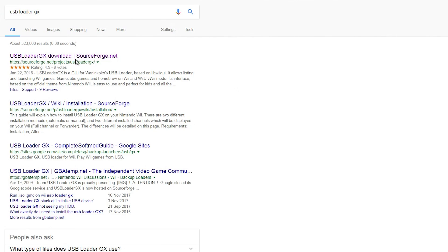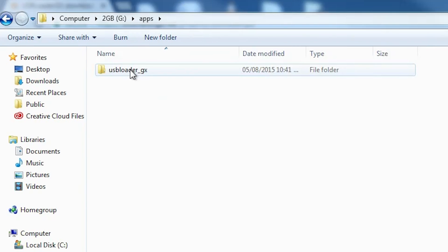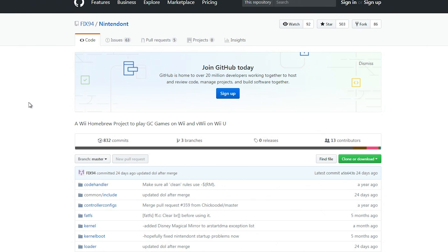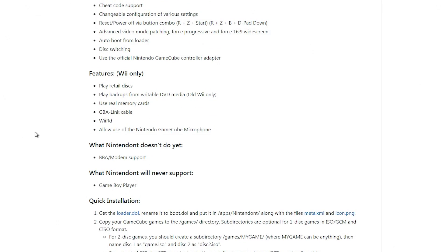Take out the SD card and connect it to the computer again. Download USB Loader GX — link is in the description. Extract the files into the apps folder so that the folder structure looks like this. Now we need Nintendont. In order to run GameCube games, go to the official Nintendont website — again, link is in the description. Scroll down to the Quick Installation section.